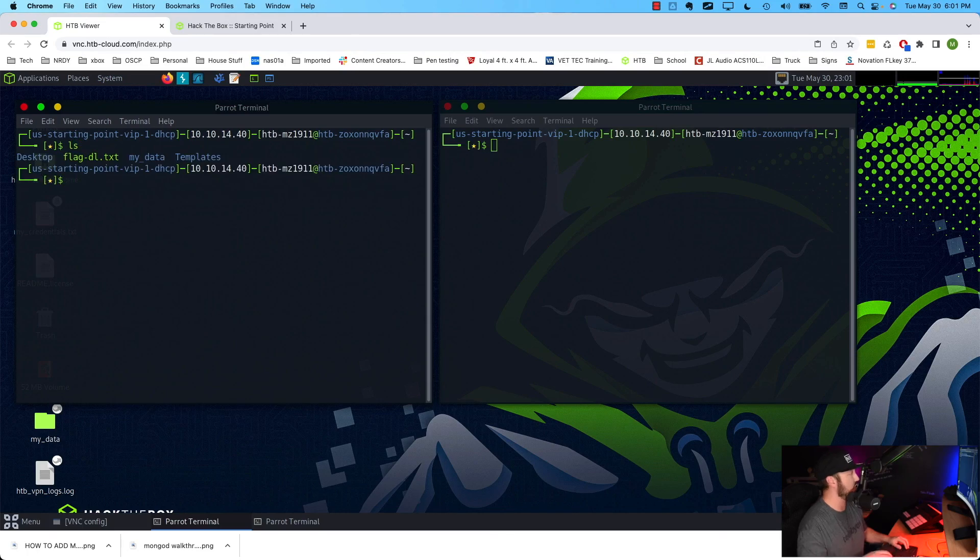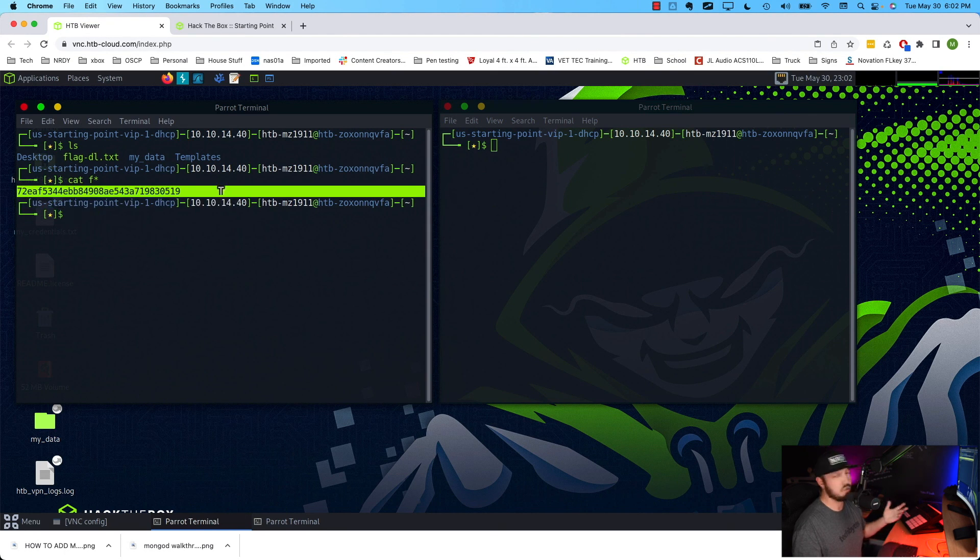It looks like the download finished. Let's do an ls in that directory — we do see flag-dl.txt. A little trick: if there's a file in the directory you want to read, you don't have to type out the whole name. You can type one letter and hit tab to complete it. You could also do cat f* — the asterisk will read any file starting with 'f' in that directory. Either way, it reads the contents of that file.